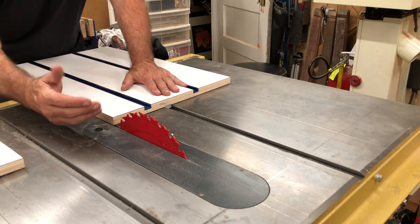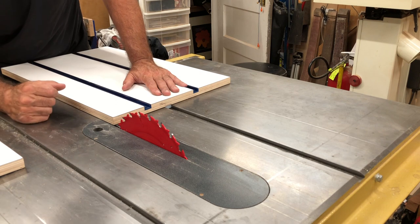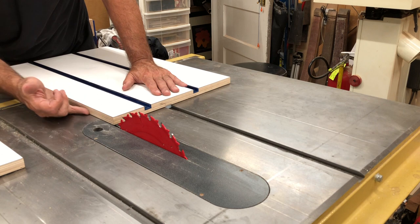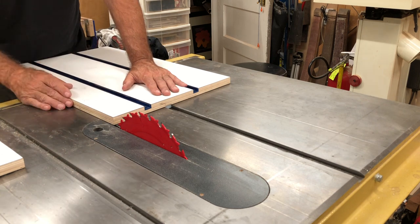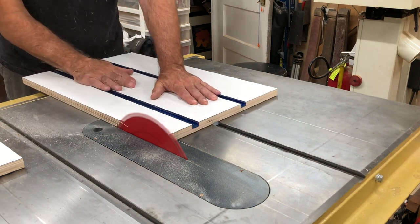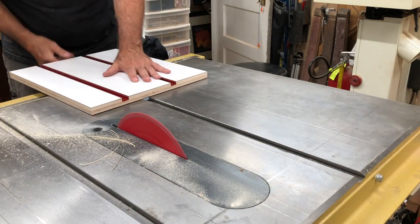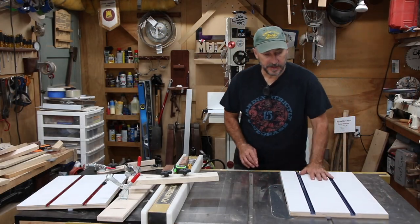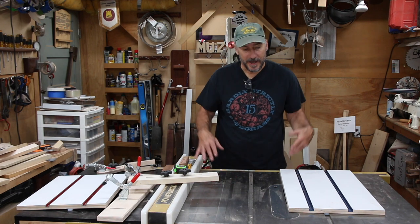I've got the blade raised high because I want the blade to come down onto the cutting material. If it's coming across you're going to have more surface and more chance of chip-out on the bottom. So leave it up high and let's run these through. That's nice!